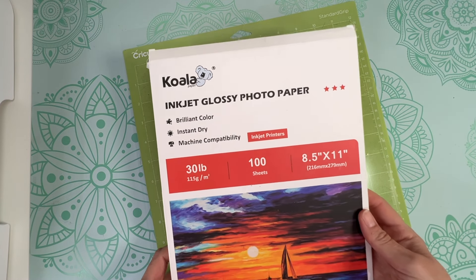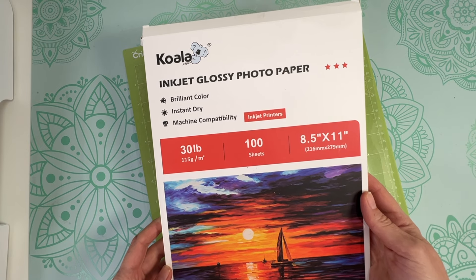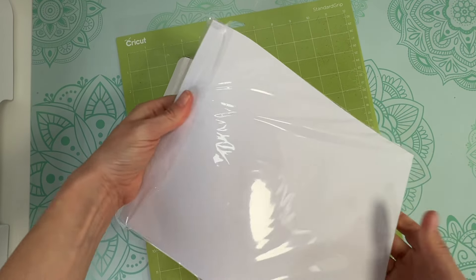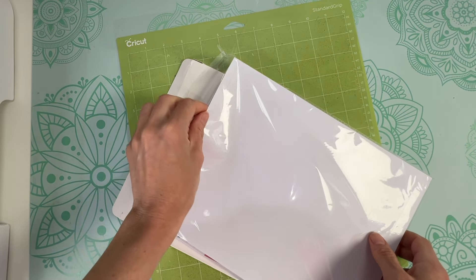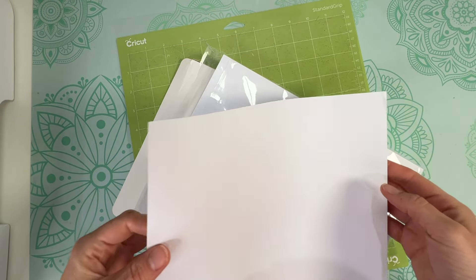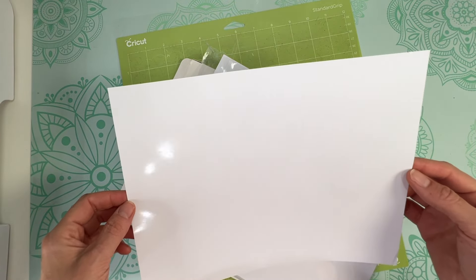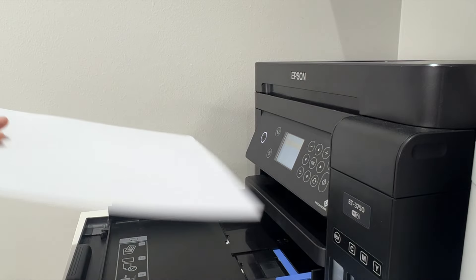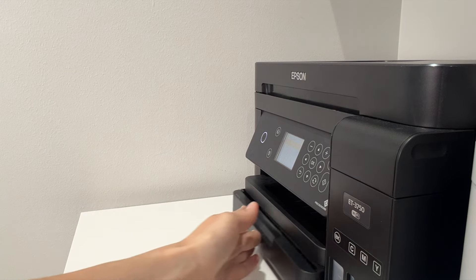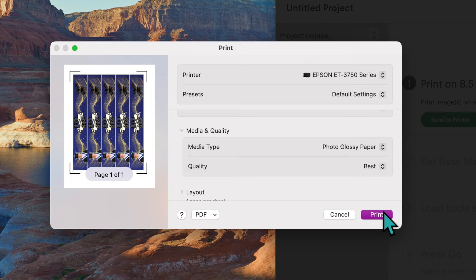Here's the glossy photo paper I'm using — it's for an inkjet printer and I got it off Amazon, link in the description below. This paper is pretty thin, not like thick photo paper, so it's great for water bottle labels. One side is matte and the other is glossy — we want to print on the glossy side. Because I'm using an Epson EcoTank printer, the print side needs to face down in the tray, so make sure you load the paper correctly.